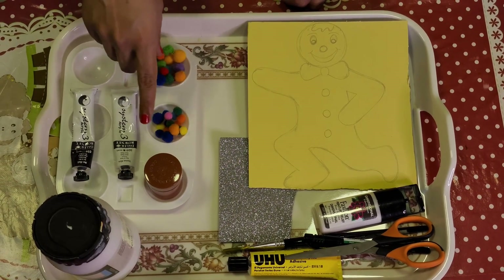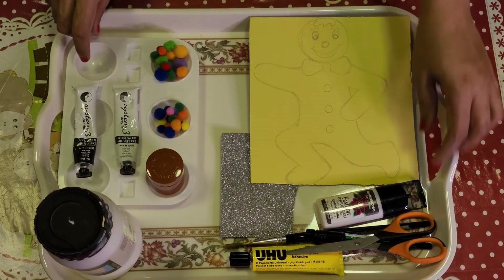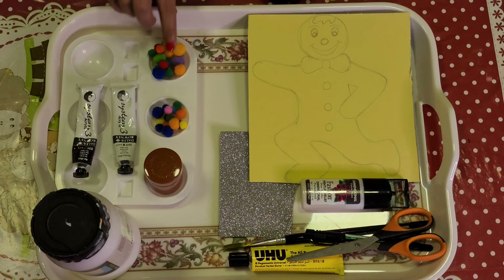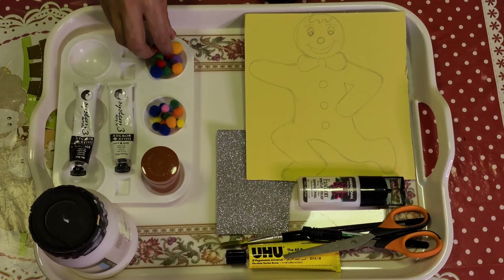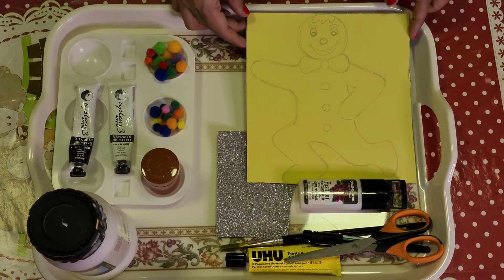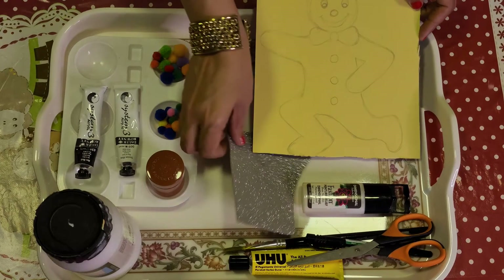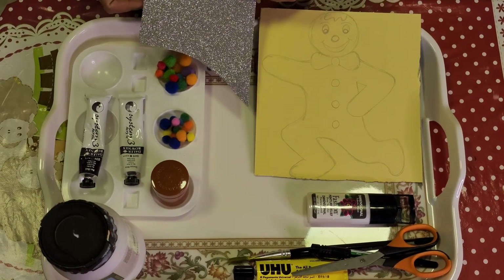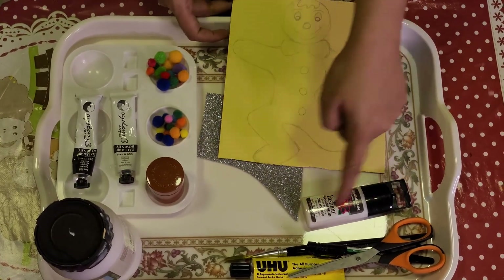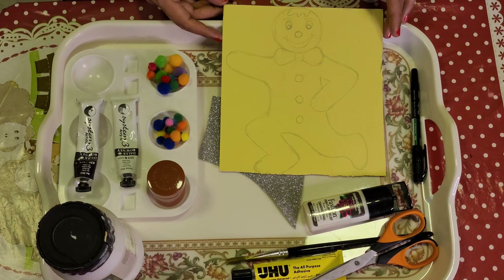Then we will color it with brown and we can do the highlight with white highlighter and black color. We need some decorative studs, or woolen-like buttons or pom-poms — whatever you like, you can use to decorate the gingerbread man. And for decorating the bow, I will use this glittering sheet. Then we need scissors, glue, paintbrush and a marker or highlighters.